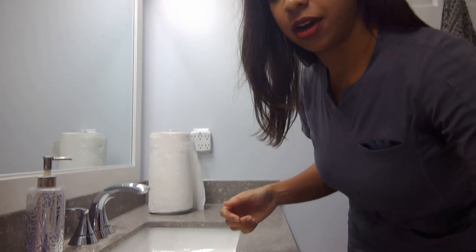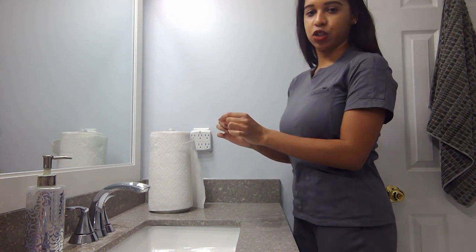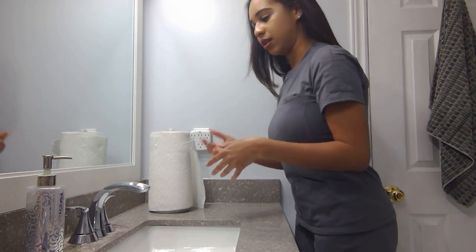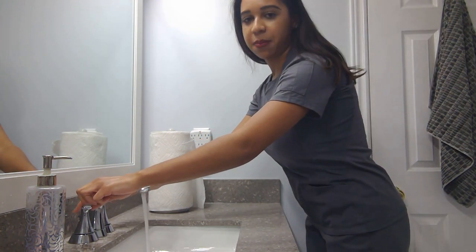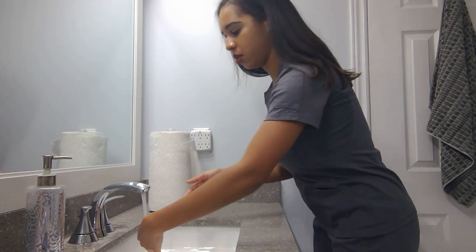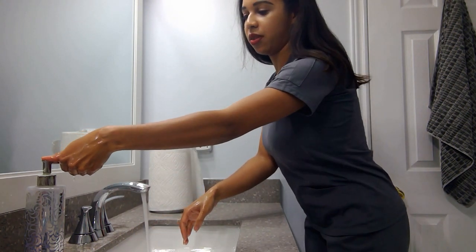I'm going to bring you guys a bit closer here. I'm going to show you now how to properly wash your hands with a little bit of a modification — just watch me and you'll know what I'm talking about. First, you're going to run the tap — you can keep it about warm — and get your hands a bit wet. Then get a nice amount of soap on there.